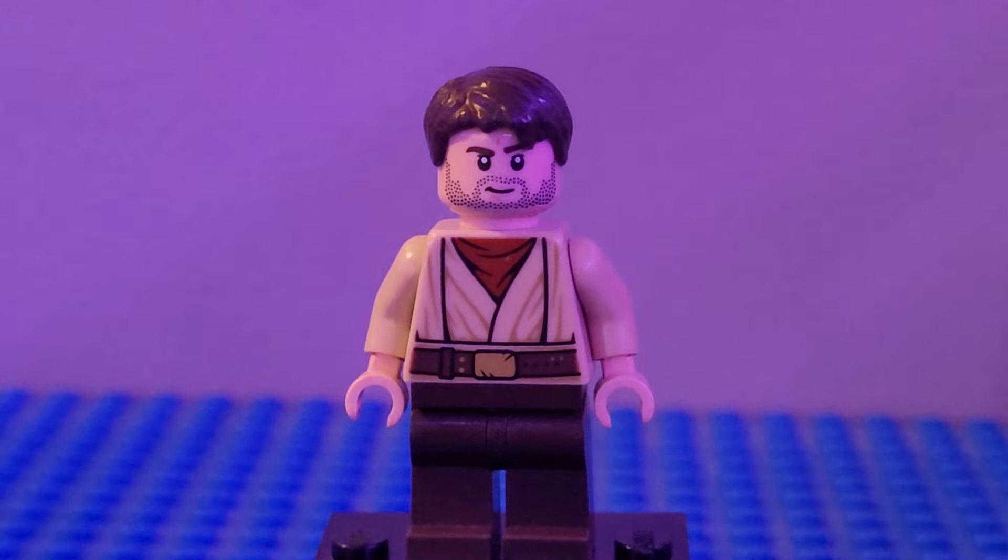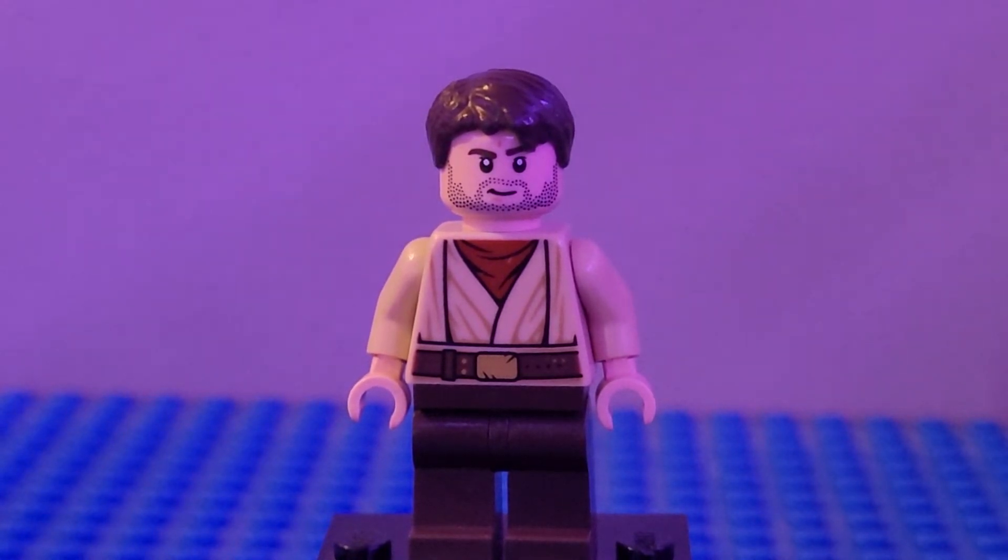Next up we have Uncle Owen. I used some dark brown legs, the torso from Old Man Kenobi, tan hands, tan arms, the head from Bucky, and the hair from Mutt Williams — it's come on several places. And that is Owen.